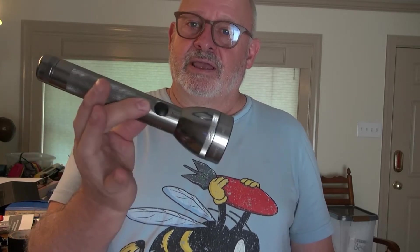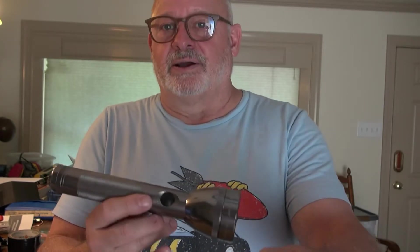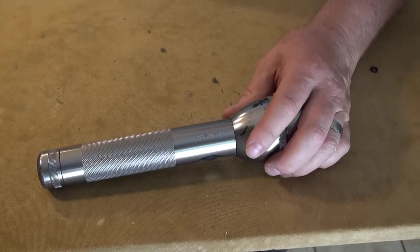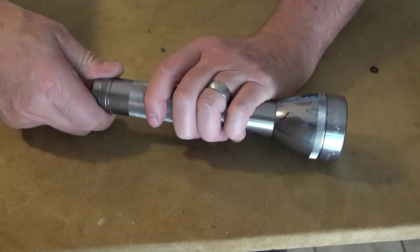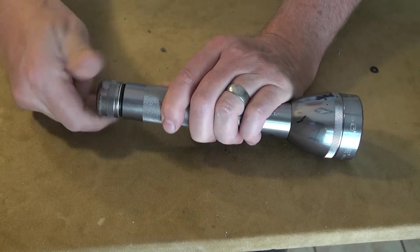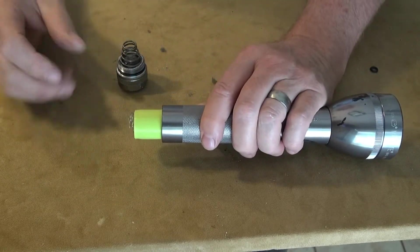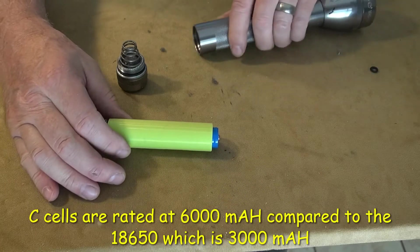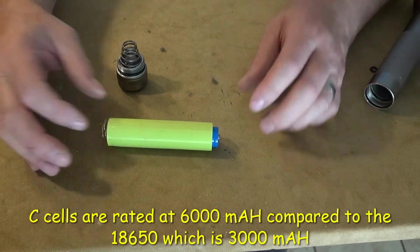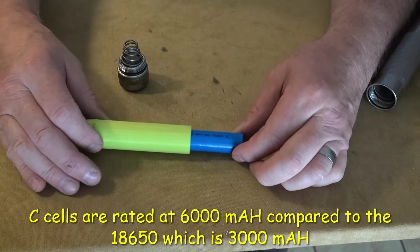I designed an adapter to adapt an 18650 rechargeable cell into a Maglite double-C body. I'll show you how I did it right here. These were pretty good flashlights back in the day. You can see what comes out is not two C batteries — it's an 18650 rechargeable cell.